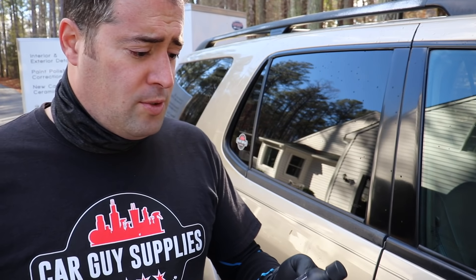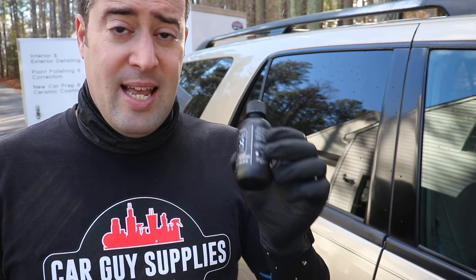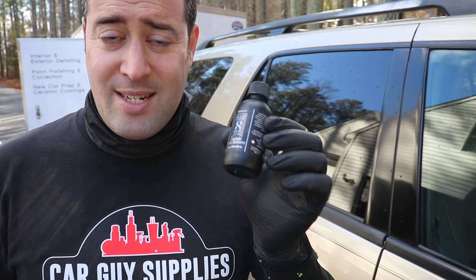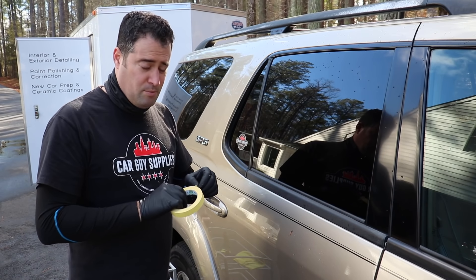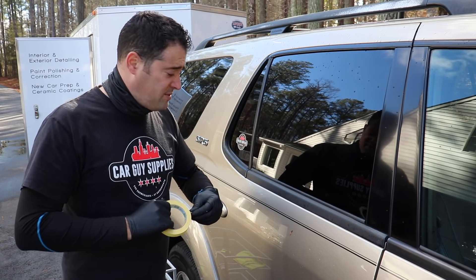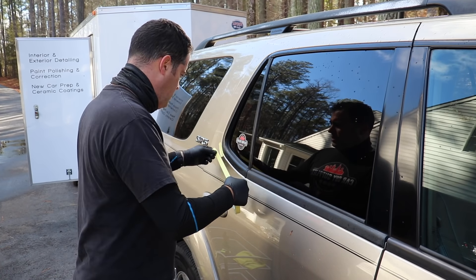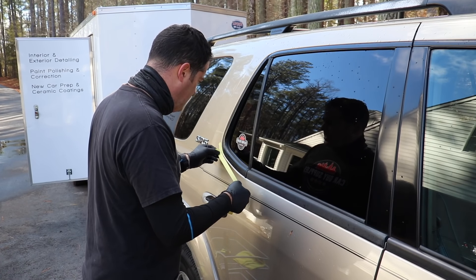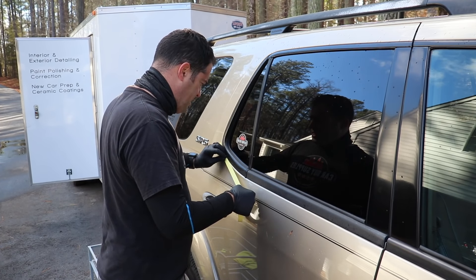We're going to restore the rubber with a ceramic coating. I'm going to choose the Pinnacle Black Label Trim Restorer. This stuff is pretty impressive - it's a dyed type of ceramic coating, dyed black, so it will bring back some richness to the rubber as well. It's great for all textured plastics on the exterior. I'll have all the links down below. Let's get started by taping off the section - this is important because we're working with heavy abrasives and we do not want to risk harming the paint at all.